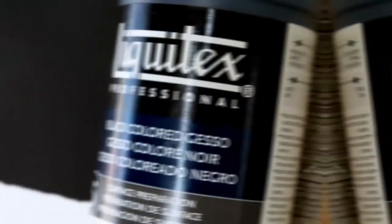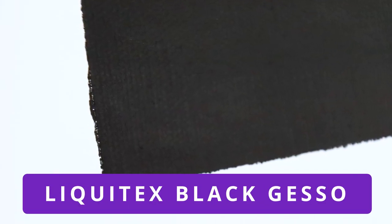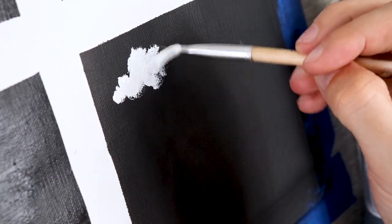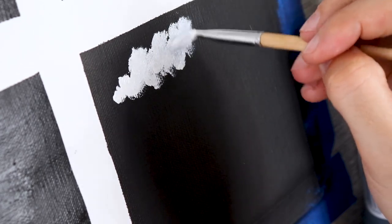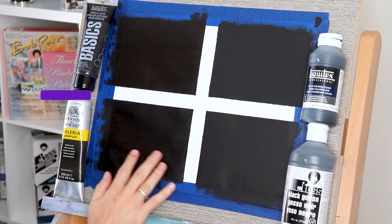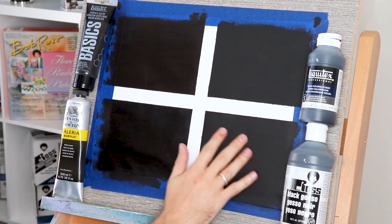Gesso and acrylic are basically the same thing — they're pretty much made the same way — however gesso has an additive in it called gypsum, or something that mimics gypsum, which gives you that fine sand-grit texture on top of your canvas so your paint will grab onto something and flow nicely. When you use acrylic it's a smooth texture, essentially like a whiteboard, whereas gesso is more like a chalkboard with a little bit of grit — that's an easy visual way to think about it.